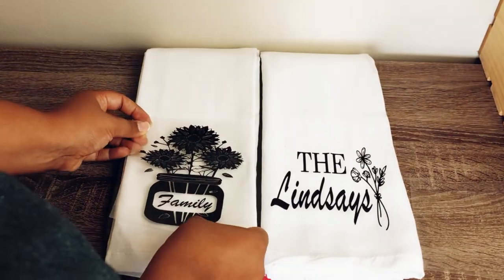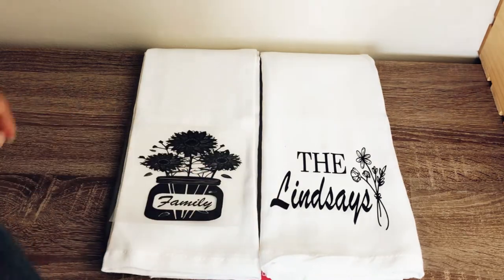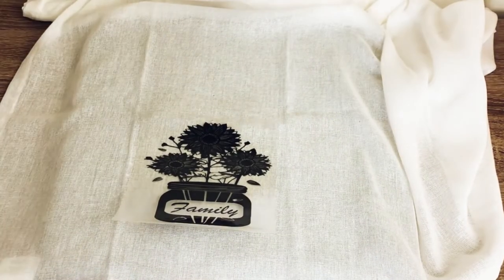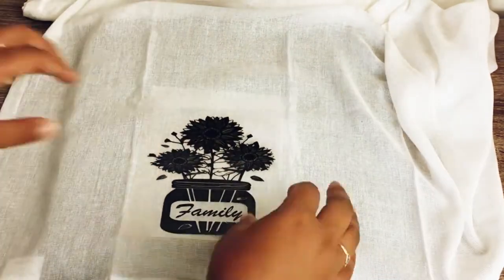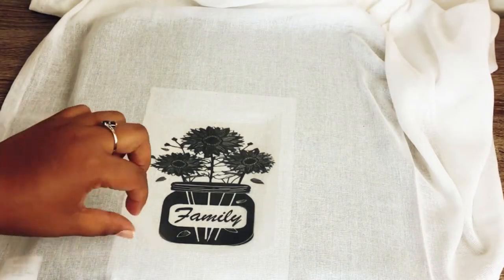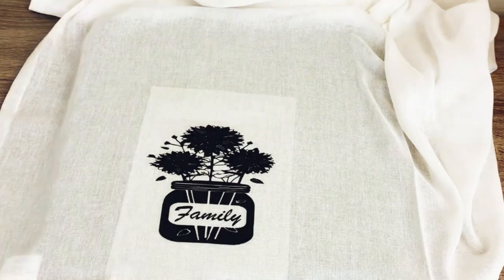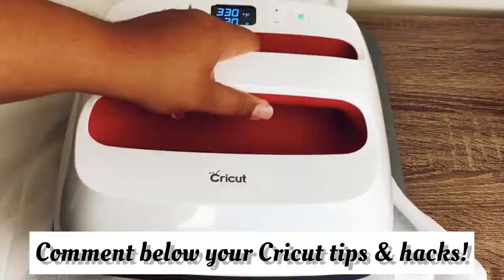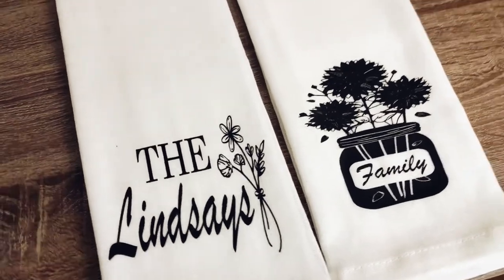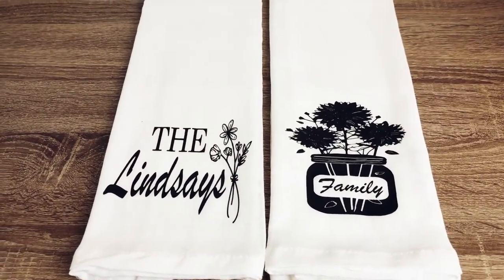For the second tea towel, I line it up with the first one so I'm placing it in the right area. I do the same process — making sure I'm placing it in the proper space of the tea towel when it's folded, placing parchment paper underneath, and ironing for 30 seconds with firm pressure. Once that's done it just easily pops off. The sunflowers came out a little silhouette and dark, which I really don't mind — it still looks really good. I'll keep intricate designs in mind going forward, but I think these turned out really great.